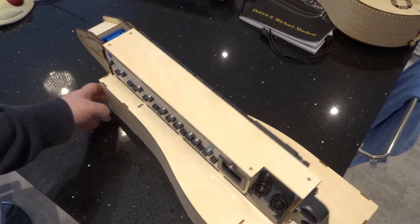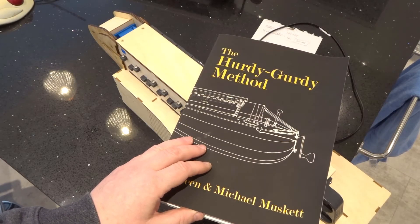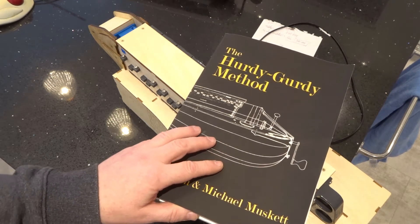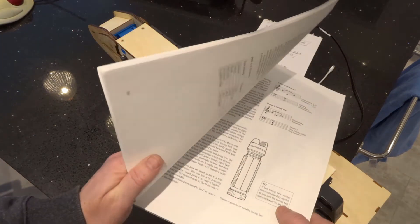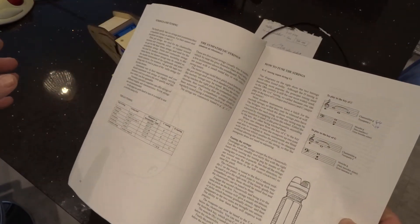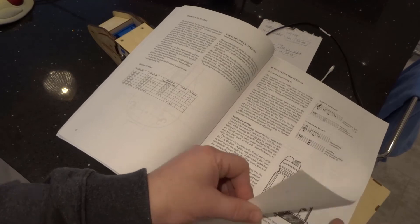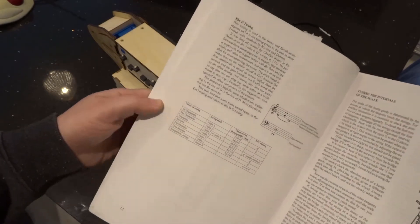Now I'm going to move on to talking about how you actually set up and tune it. One of the first things you might do when buying a hurdy gurdy as a beginner is to buy this book by Doreen and Michael Musket. Tuning is a strange thing — with most instruments there's a standard tuning and maybe others for advanced players. With the hurdy gurdy there appear at first glance to be a multitude of tunings, so if you're a complete novice, where do you begin?